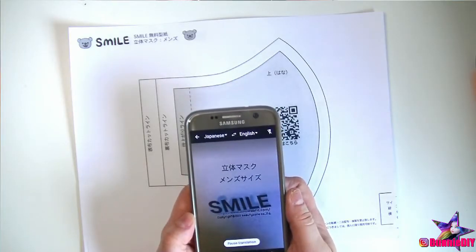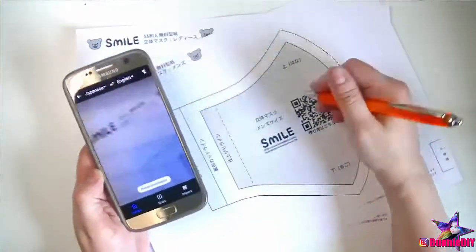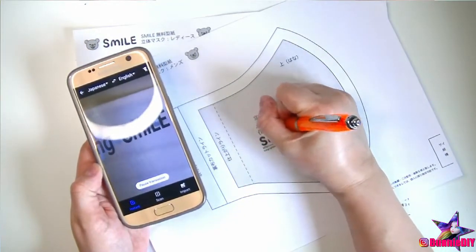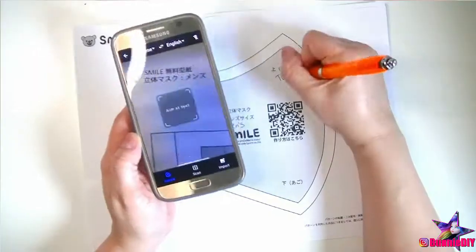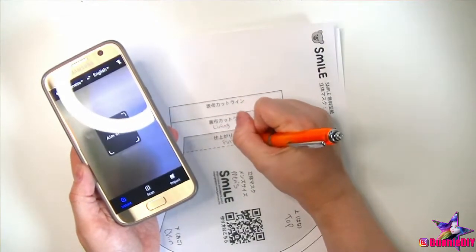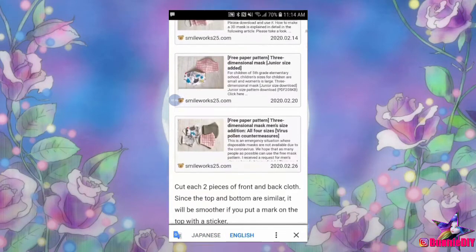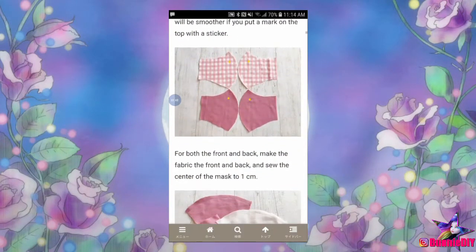The pattern she sent me is from the Japanese site SmileWorks25. I used Google Translate to see what the pattern labels were. We had men's, women's, top, chin, outer, lining, and the finished size. Then, I pulled the website up on my phone in order to view the step-by-step instructions and to have them translated by Google into English.